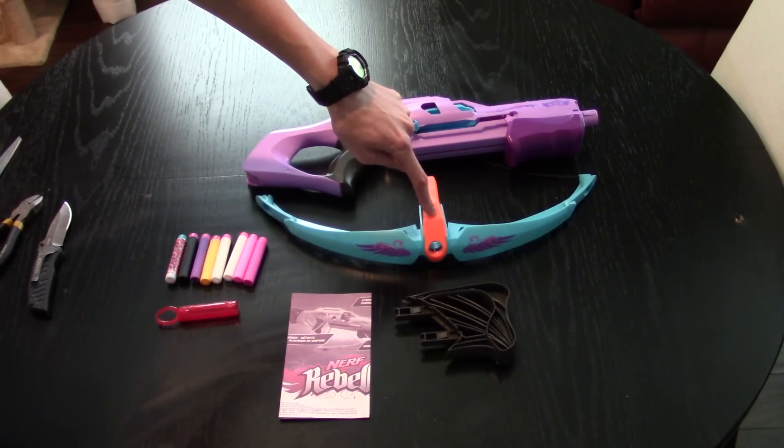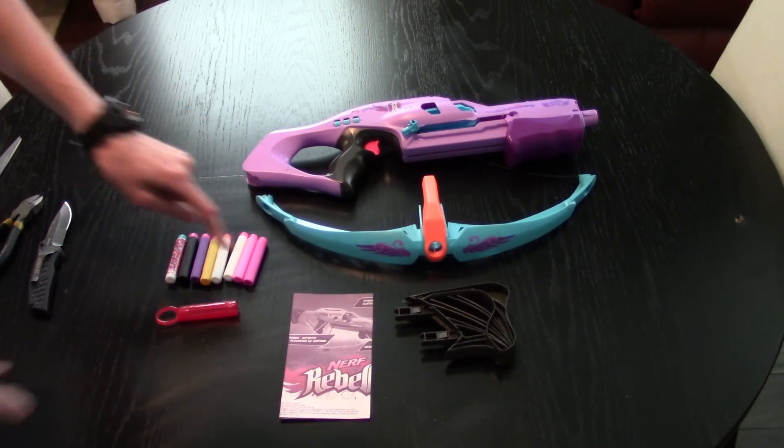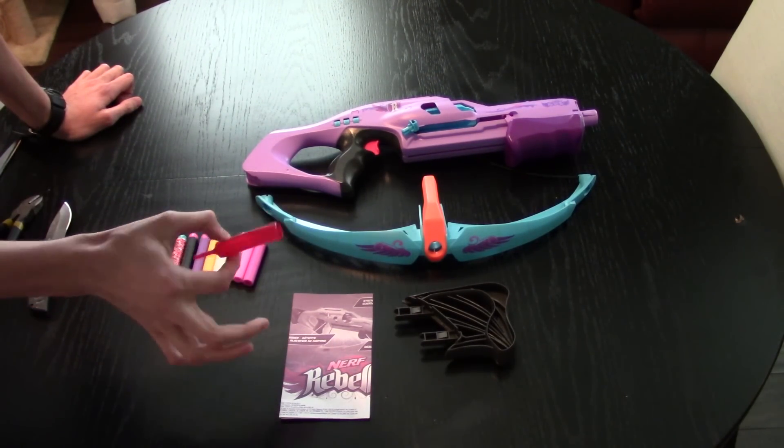Included is the blaster, the bow arms that come to attach, the stock, instructions, a few Rebell darts that are all different colors, and the decoder.